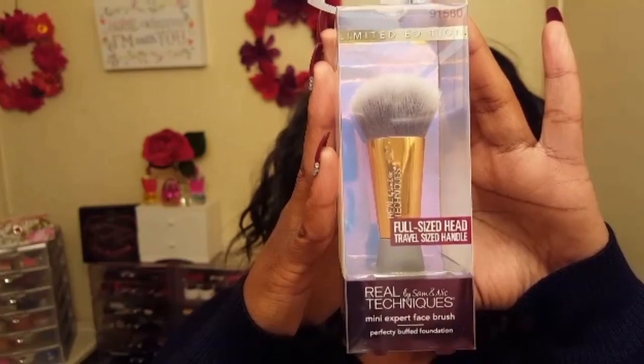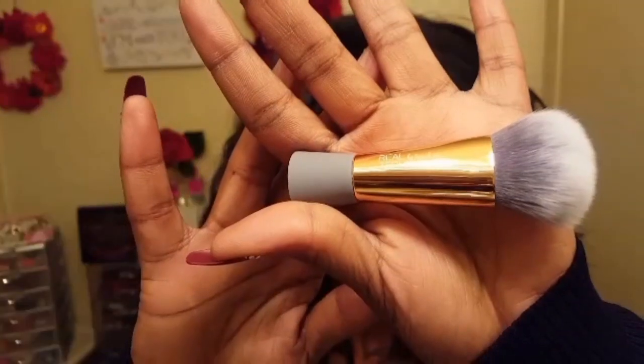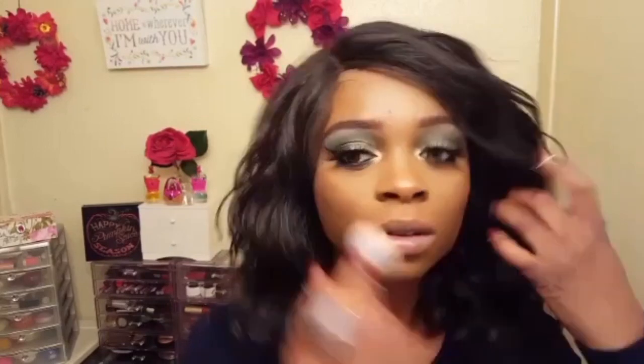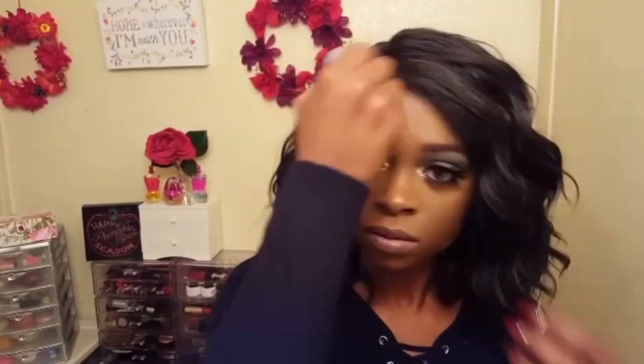Lastly, with the mini expert face brush I'm going to be blending all of the products I applied to my face nice and evenly together. This brush did exactly that, and I'll say it again — the soft bristles did deliver an airbrushed finish as the package states.